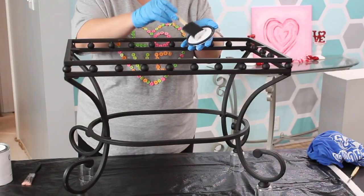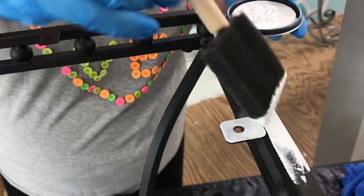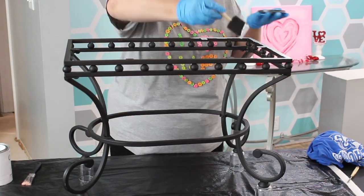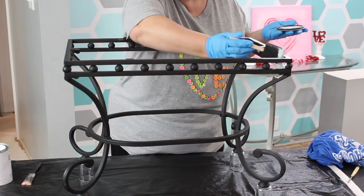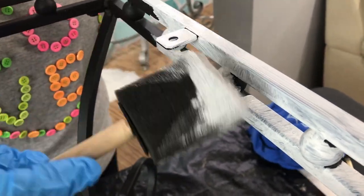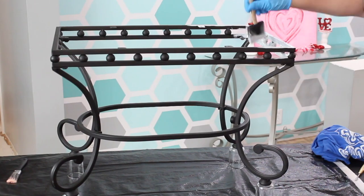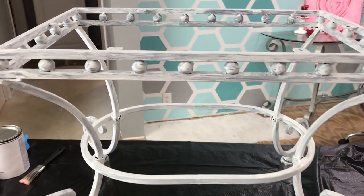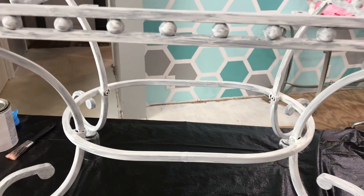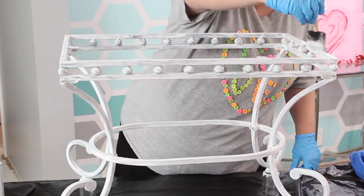The foam brush worked great for this type of project because you have all that decorative work on the frame. I needed to be able to get into all those little nooks and crannies, and the foam brush just allowed me to squeeze in there a whole lot better. Feel free to use whatever type of brush you'd like. A little really does go a long way when working with chalk paint. If you've never worked with chalk paint before, it might scare you a little because it's going to be very see-through and streaky — but don't worry, that will be taken care of in the second coat. Just let that dry really well, and then it's time to do the same thing with coat number two.